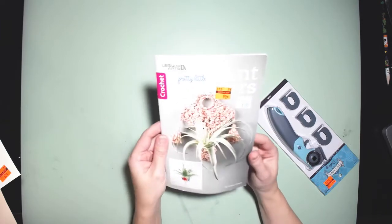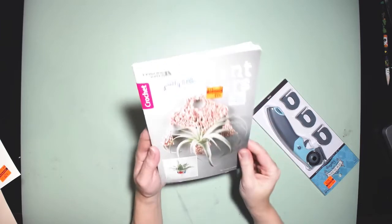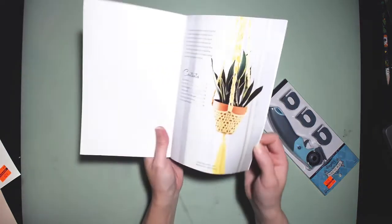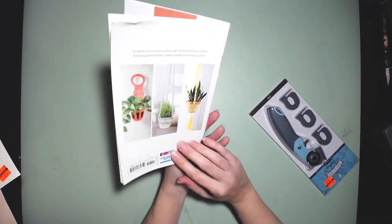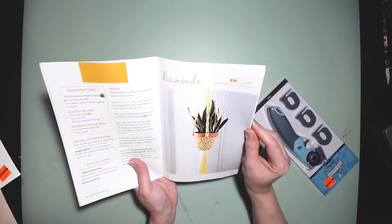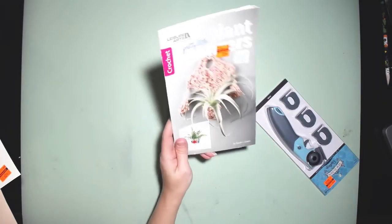This is a crochet book all about plant hangers — pretty little plant hangers. I got it for 99 cents, originally $3.99. These are so cute — it reminds me of the 70s macrame hanging planters but in crochet. A lot of them look fairly easy to medium difficulty. There's a cute one for an air plant, and since I don't have a lot of floor space, I like wall plants. I may give this a try.